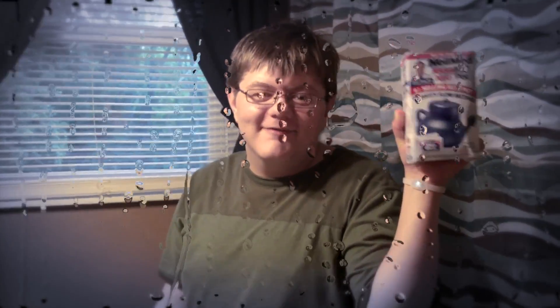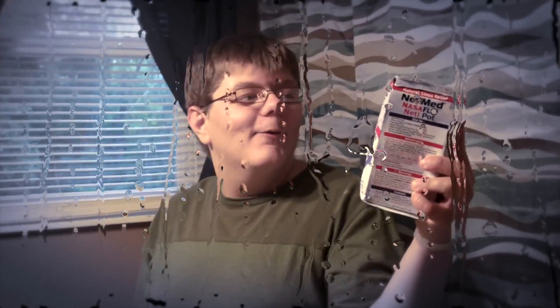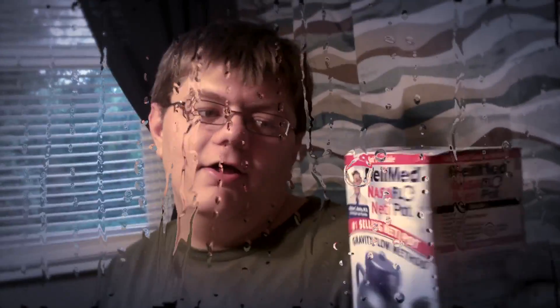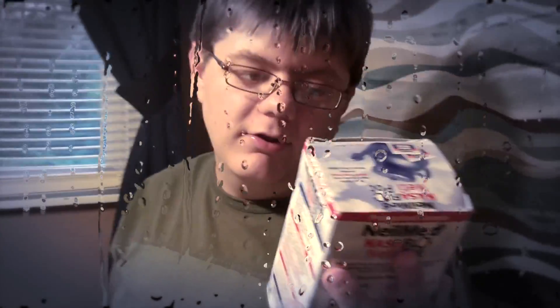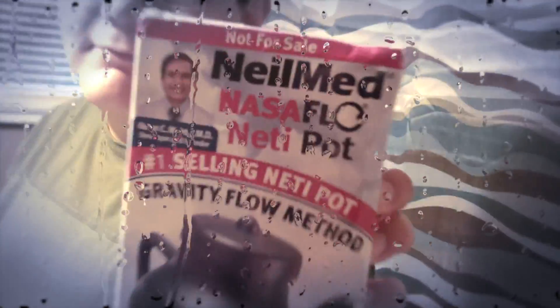Hello and welcome to a Charon134 video. Today we're going to be doing this thing called a NeilMed NeilSinuFlo neti pot. I believe that's what you shake in there — sinus rinse. Looks like that, and it says NeilSinuFlo.